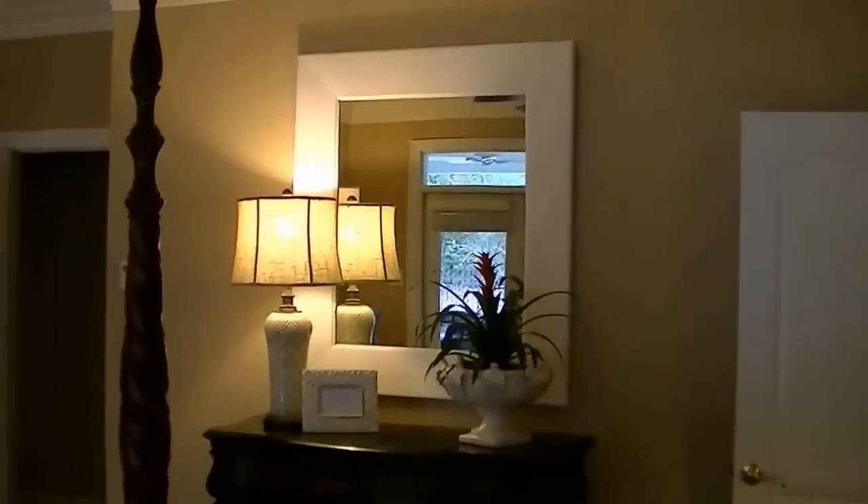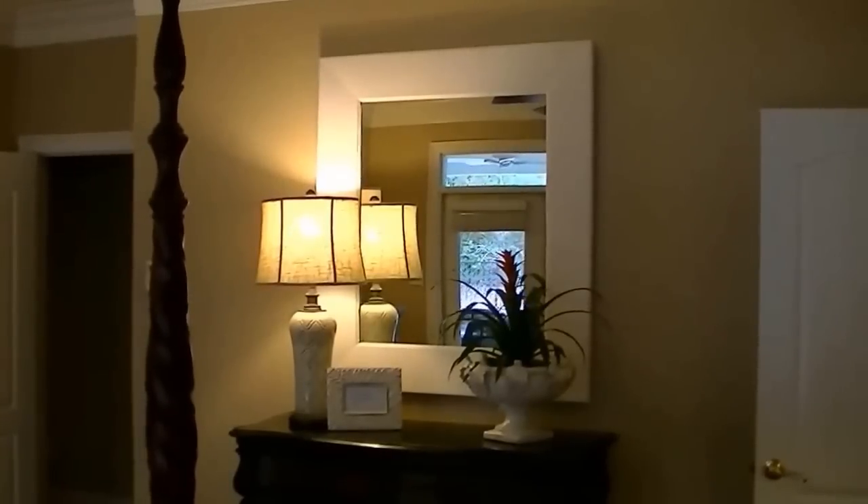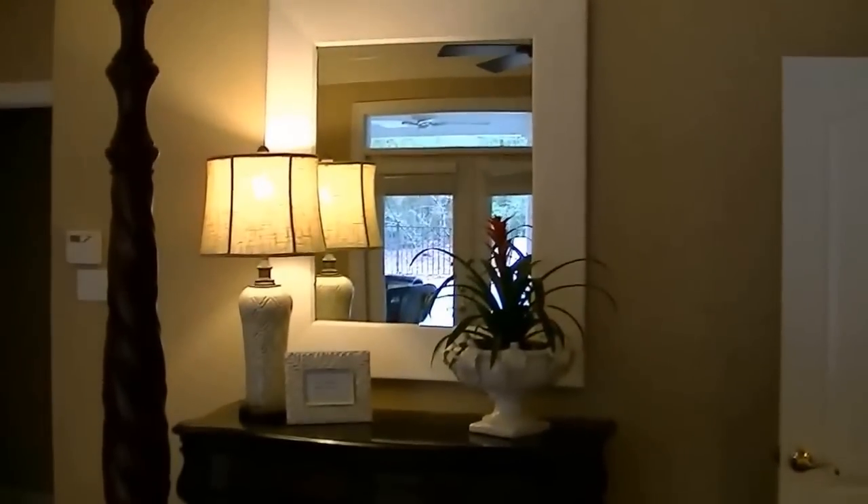Well, that's the finished product. I just got a cheap bathroom mirror at Lowe's for the mirror, and she's happy with the width of it and how it turned out. Appreciate y'all watching.